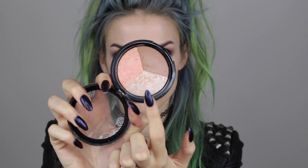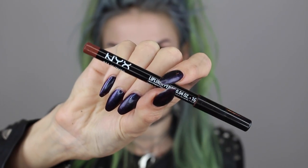For blush — I'm so predictable — I use the same blush literally every day: the Sigma Serene blush, which is a mauve color. I'm obsessed with it because it goes with literally every single look. To highlight my cheekbones, I'm using a Hard Candy trio, just the highlighter shade, applied with my Sigma F35 brush to the cheekbone area.